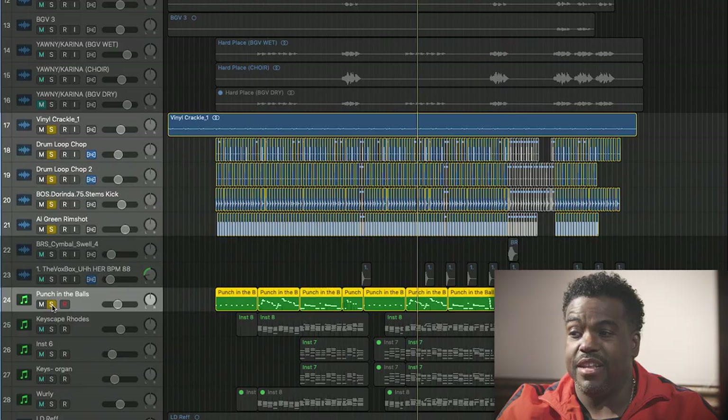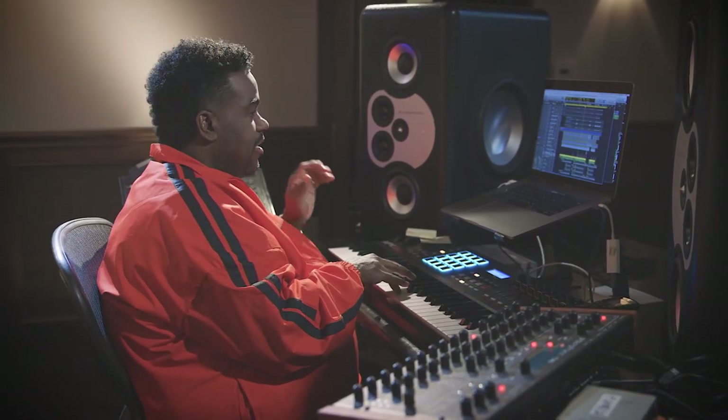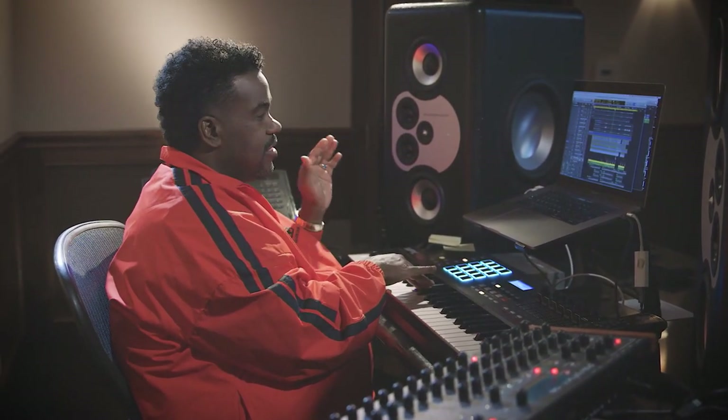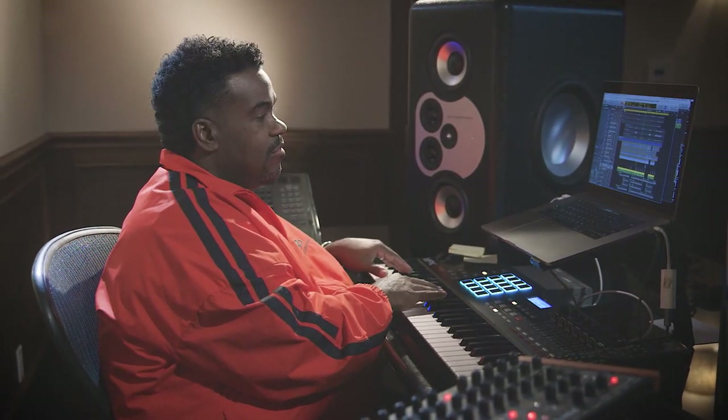There's a bass that I love called 'Punch in the Balls.' Love this bass. I put a little bit of portamento on it, which is another word for glide.